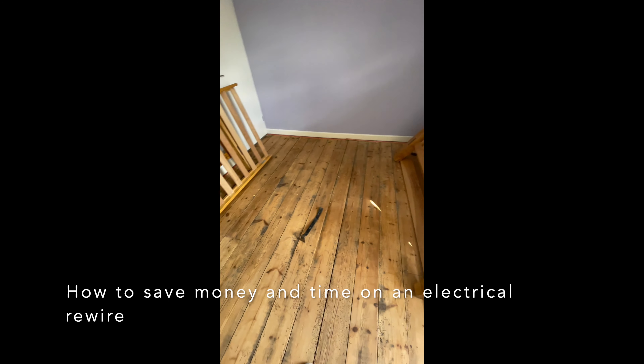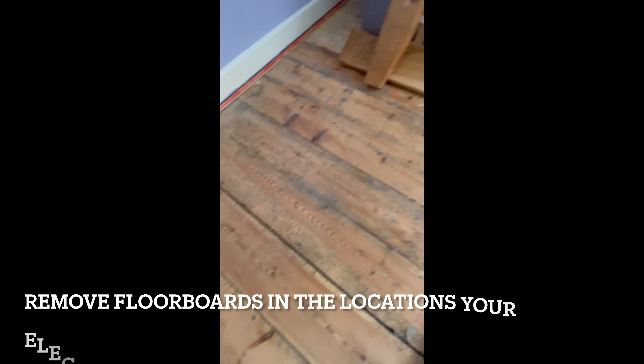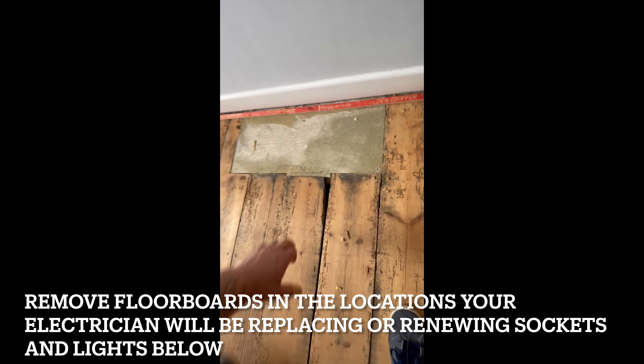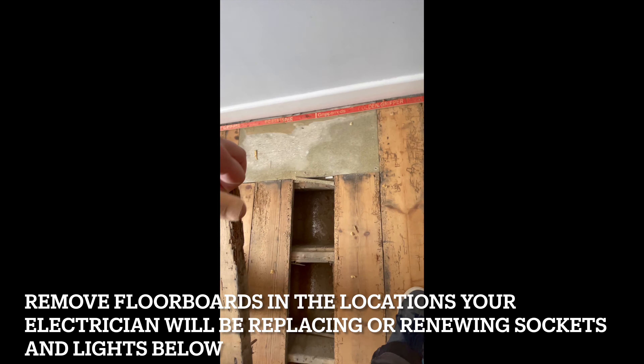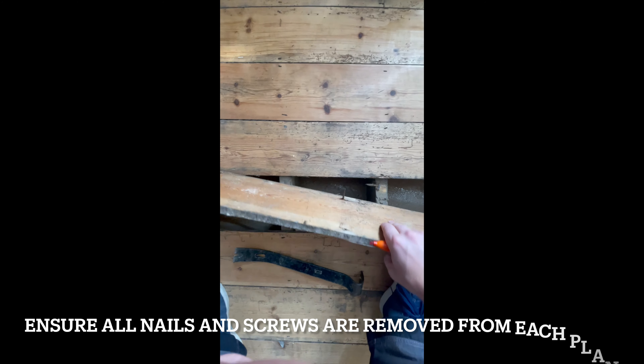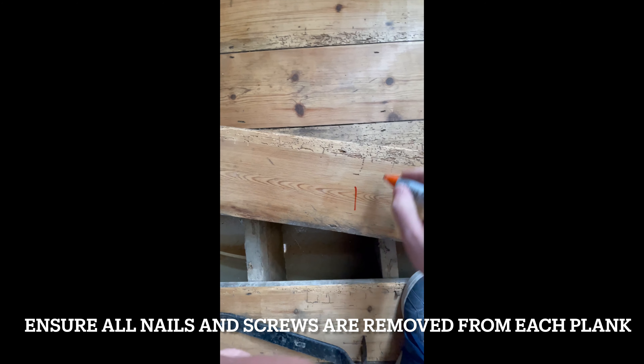Remove all carpets and underlay per room. Look for any loose floorboards, screws, or previous cuts. Remove where possible to gain access to locations or sockets. Once removed, de-nail and mark up your floorboards, so when you put them back down, you know where they're going.